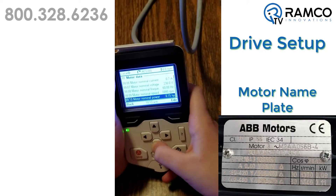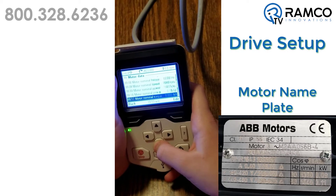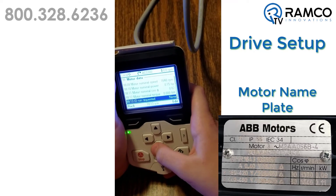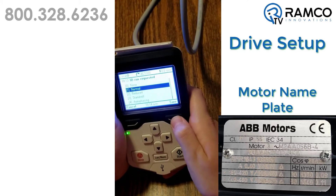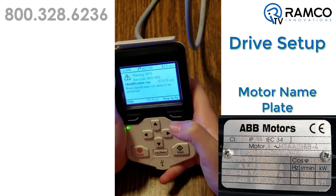Go down one more. Change that one. So I push this? Yep. Go down to normal. Normal. Save. Yep. Okay, so you've got your motor set up.